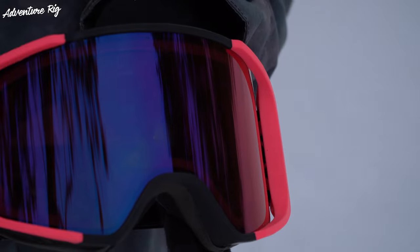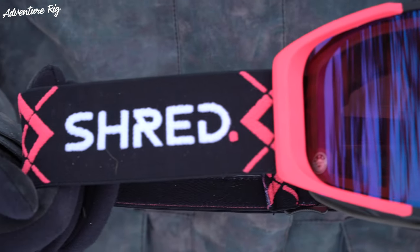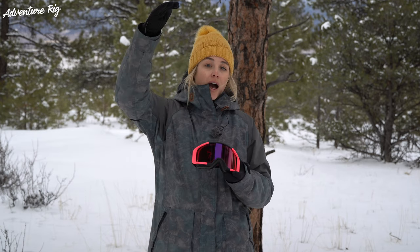Shred has their proprietary contrast boosting lens, or CBL, and that really helps to pull out the contrast in the contour of the snow, especially on flat light days, and that is key. Out here in Colorado, we have a lot of sunny days, but when you're riding on those flat light days, you really want to amplify your experience as much as you can, and having a high quality pair of goggles with high quality lenses is going to take that experience from here up to here.